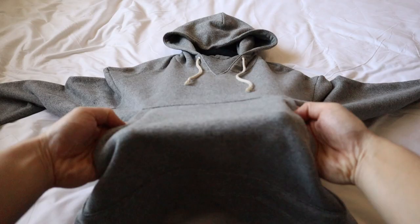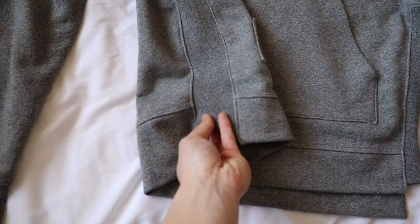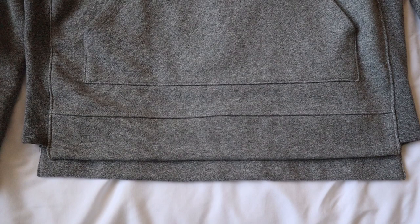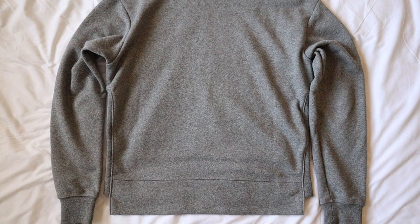Like many other hoodies, you have the classic kangaroo pocket, and moving to the sides, there is an elastic ribbing for a little more waist room and flexibility. And then moving down to the bottom of the hoodie is a very slight dropped hem on the back.